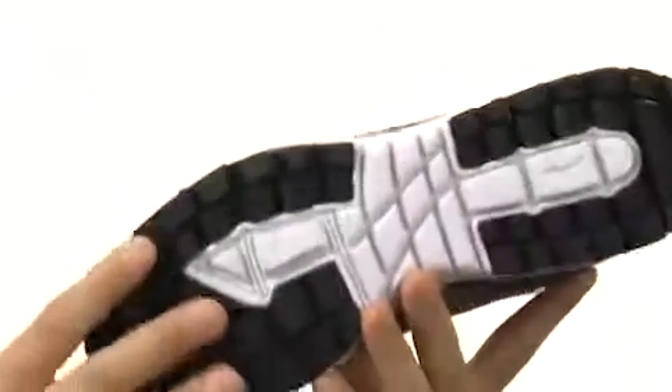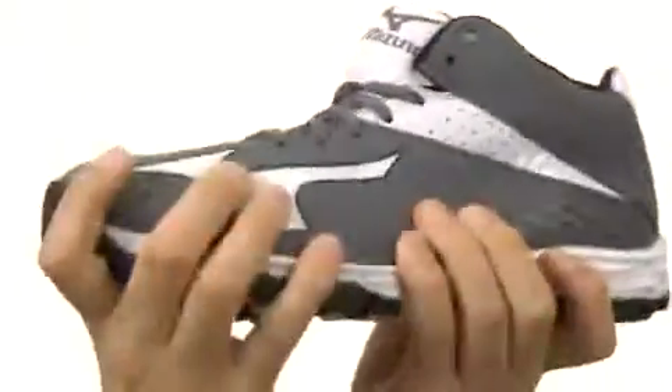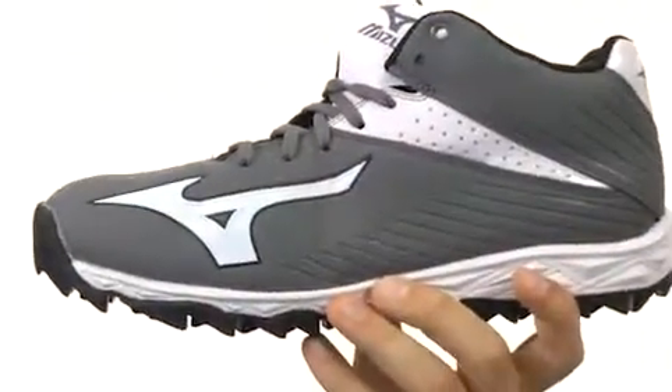Here on the bottom we have a very durable outsole with these flex grooves that give you superior comfort as well as flexibility. Step your game up in a great pair of shoes like these guys here — they're from Mizuno.